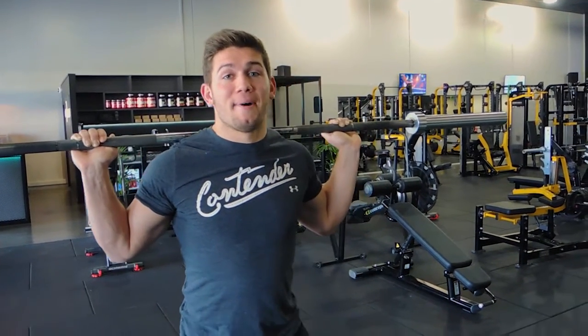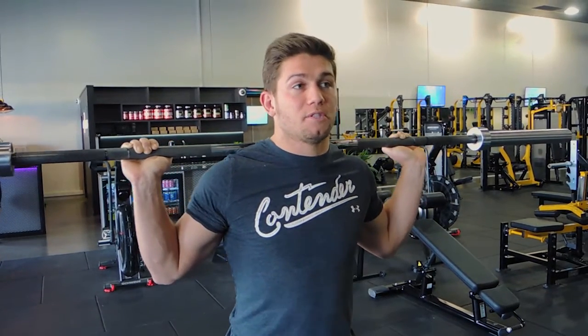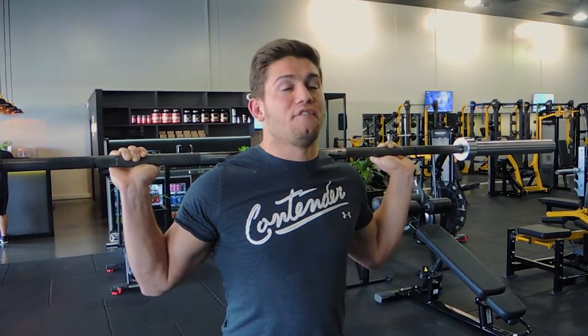This is a barbell high bar squat. I'm going to teach you the high bar squat, and in another video I'll cover the low bar squat. The reason I'm doing them in two separate videos is because one might suit you and the other might not — I want you to try both.